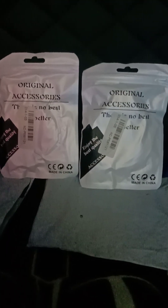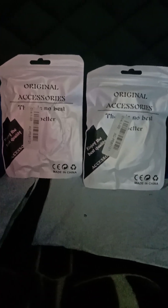Hey guys, Unknown here. This is the video I told you guys was going to be uploaded about the phone chargers. They have arrived and here is the video. It's going to be very quick and brief.